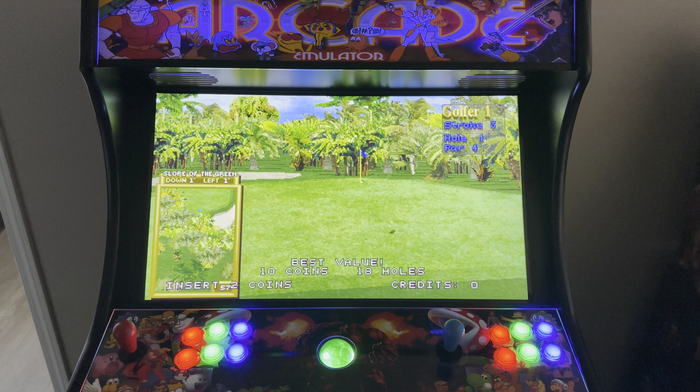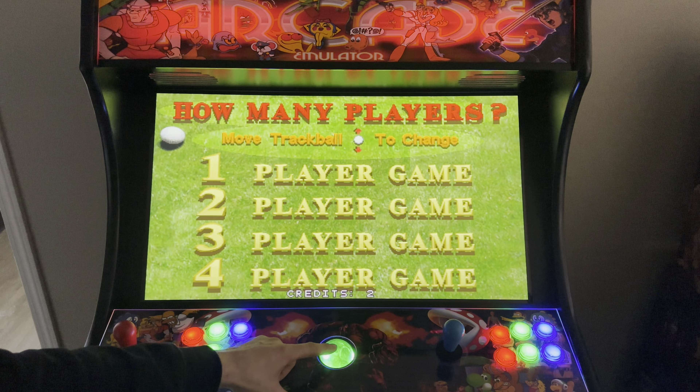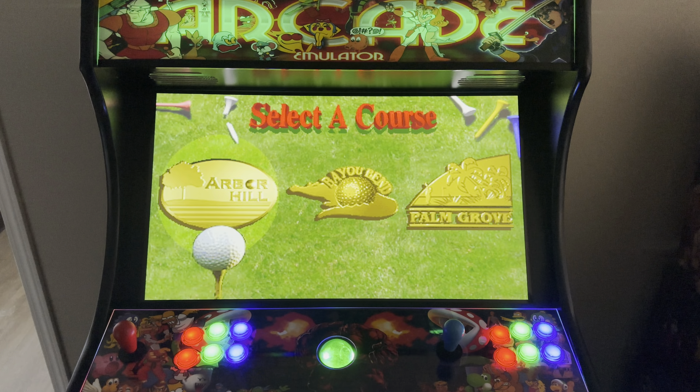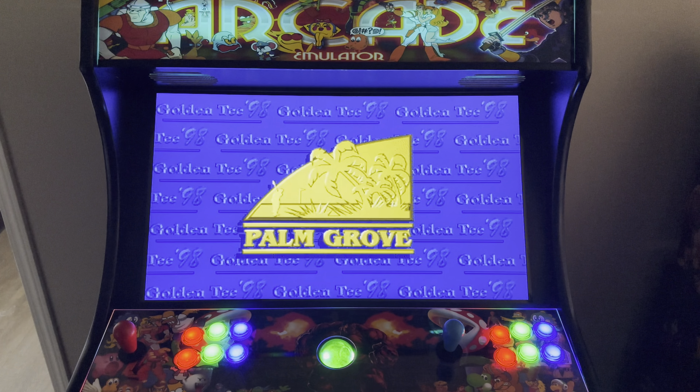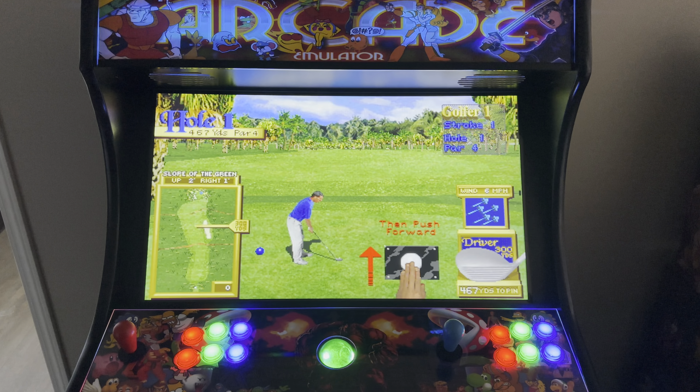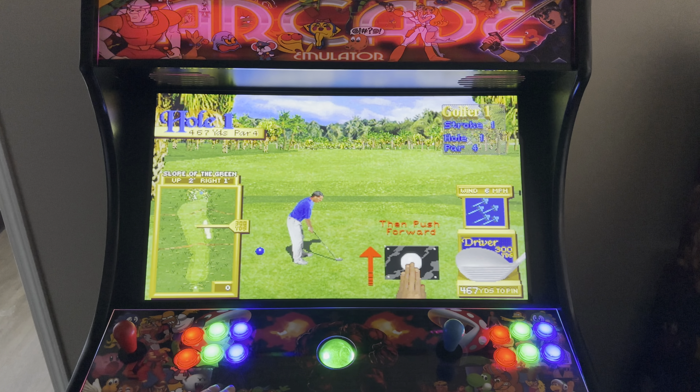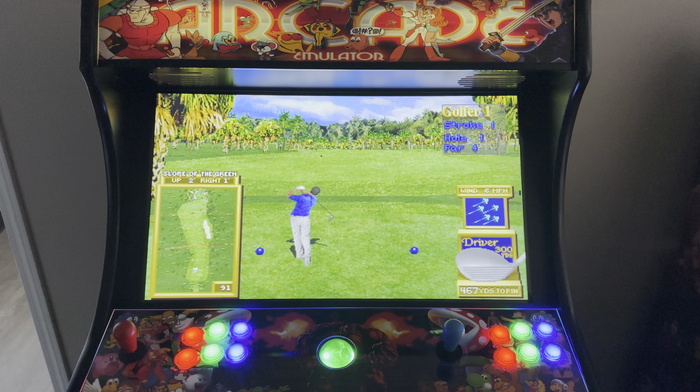Let's get into some gameplay here. We've got our turn right, turn left, and the trackball has got some good calibration to it, so you don't have to reef on it like we used to back in the day at the arcades and the pubs.